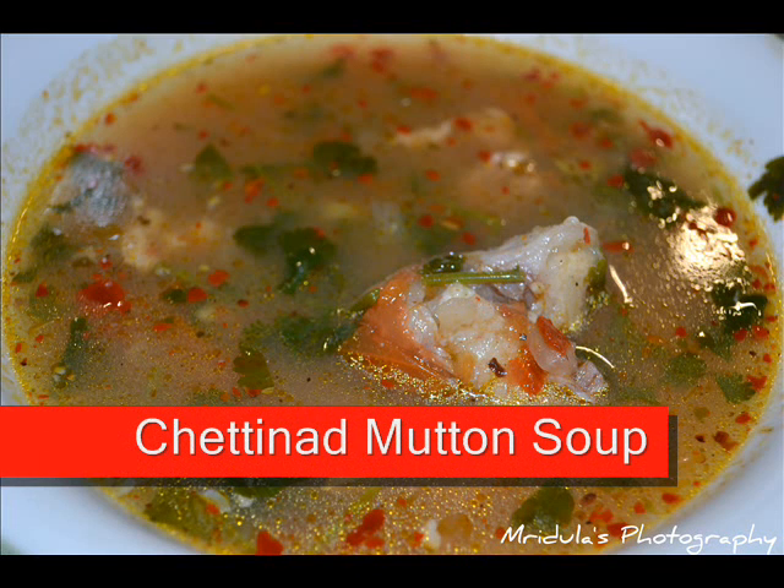Hello, hi! Welcome to cookingwithmrudula.blogspot.com. Me salahalu, suchanalu pampalsinana email address: mrudula at gmail.com. Me comments nina blog cookingwithmrudula loo kuda post cheyachu. E roju manamu chetty nard mutton soup recipe chuddaamu.